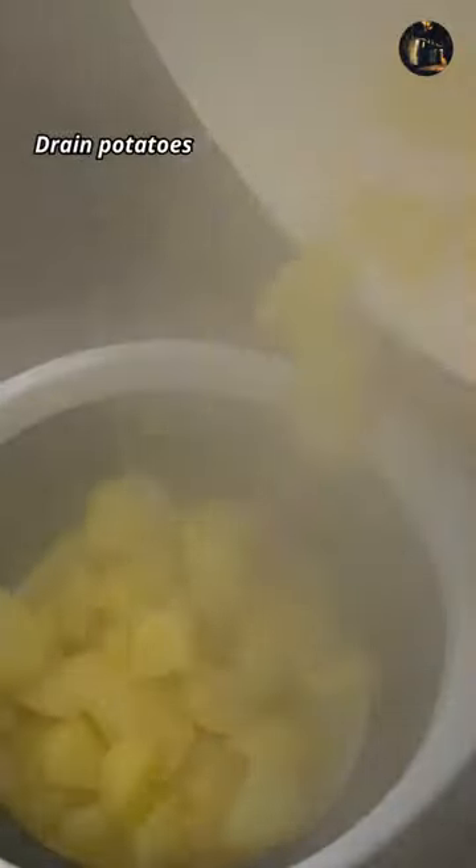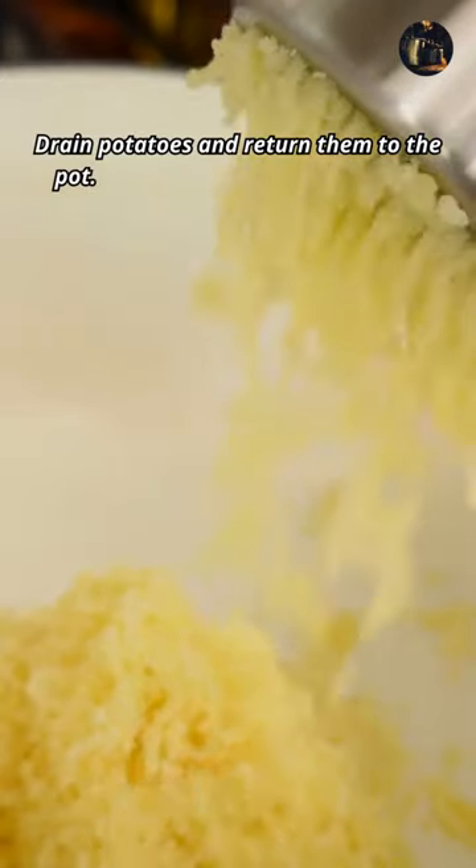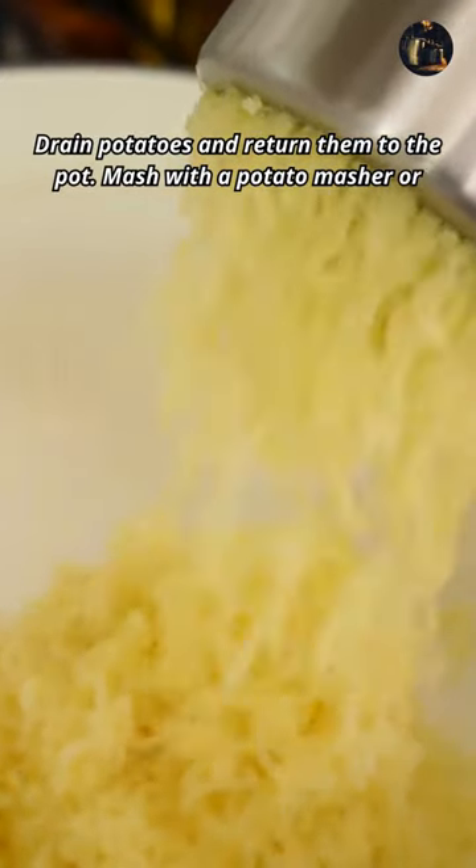Drain potatoes and return them to the pot. Mash with a potato masher or fork.